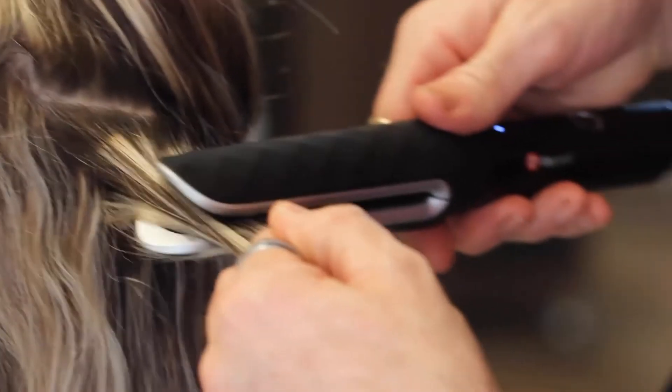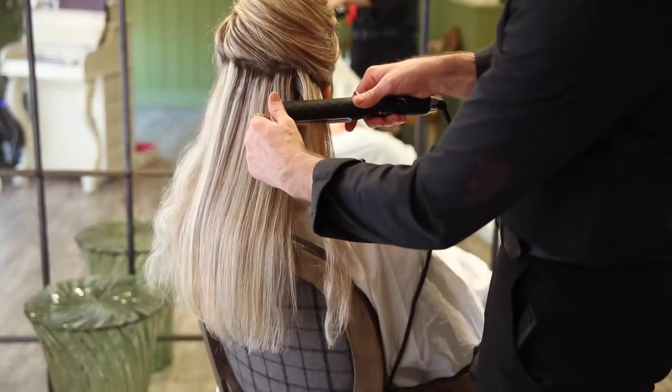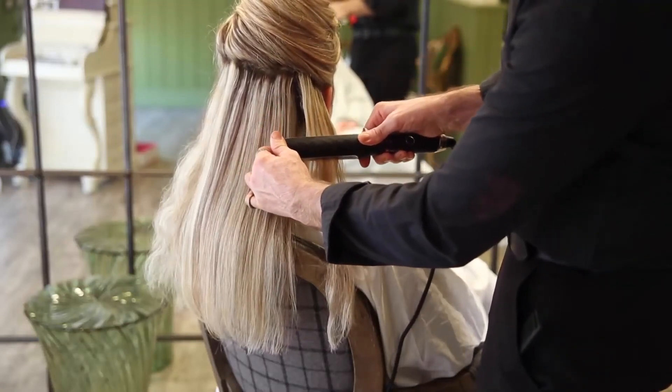For a strong, smooth look, insert the lock of hair into the opening and exert a slight pressure on the hotplates, then slide the plate downwards. The result will be perfect.